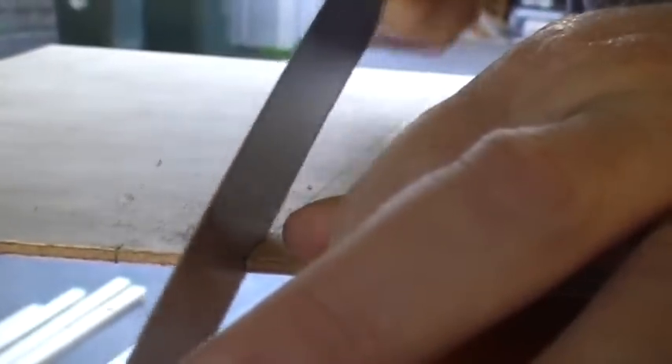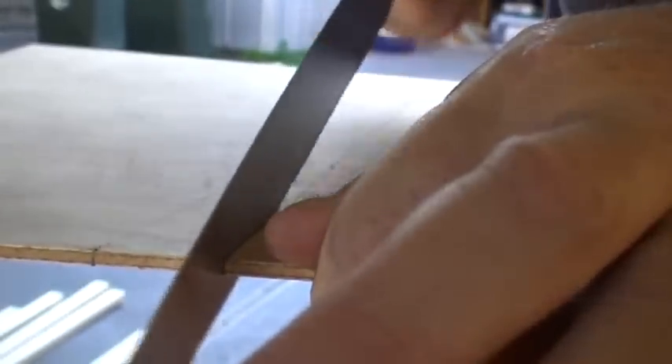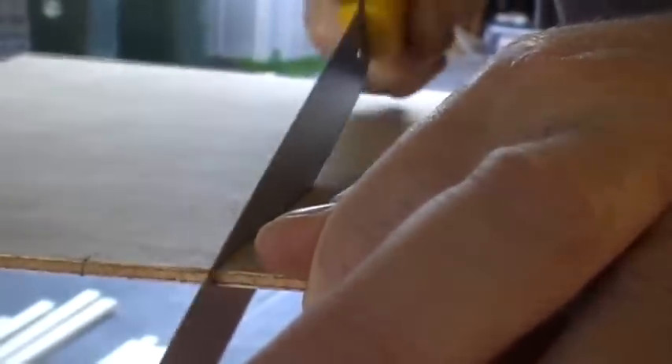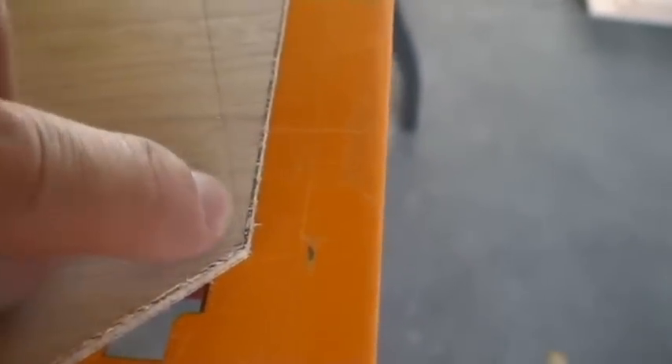It cuts quite nicely. As I cut down this line you can just see the chips pulling away — you can see what a nice clean edge it makes. I'm cutting right up to the line. I've finished this cut and you can see it here — a nice example of it. It looks quite clean on the top because the veneer is actually just chipped away onto where I've cut it with the craft knife.